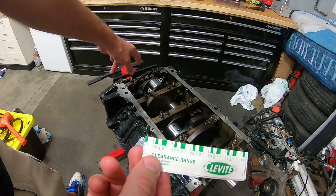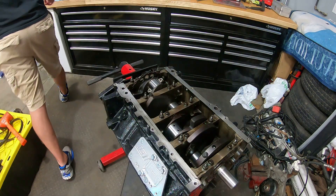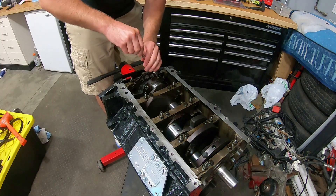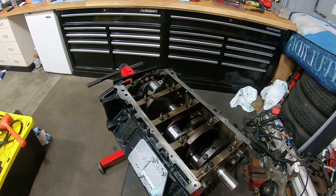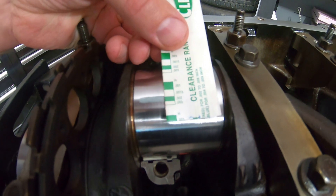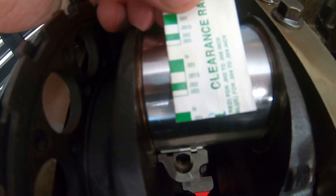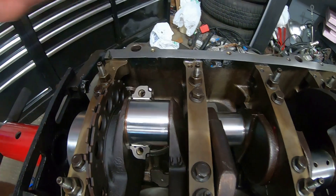We're going to check the clearance on this rod and make sure we're good with our plastic gauge. I'll grab a piece and lay it down right on the crankshaft, then tighten it up to check the clearance. That looks like a smidge bigger than 2,000 — definitely not one and a half, definitely closer to two. So I think we're good.